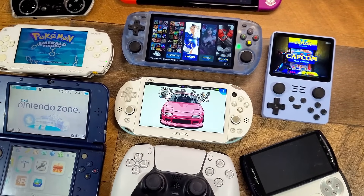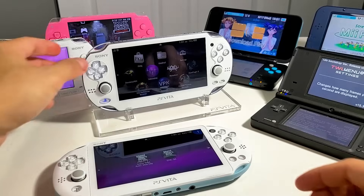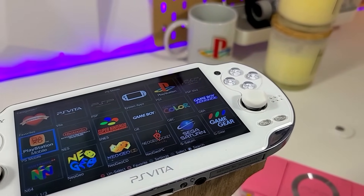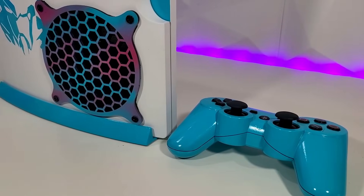The Vita scene is still thriving, and this app proves it. Let me know your thoughts on AutoPlugins 2 in the comments. If you found this guide helpful, give it a thumbs up and subscribe for more PS Vita content. I upload daily and stream weekly, so thank you so much for watching. Take care, and happy gaming.